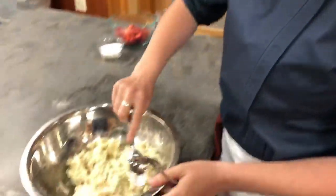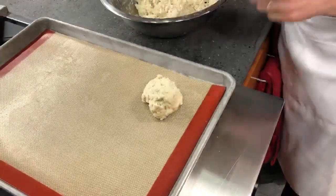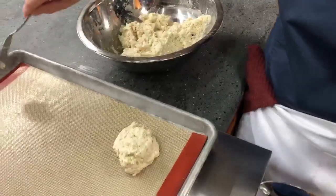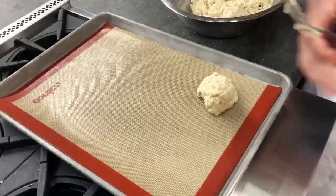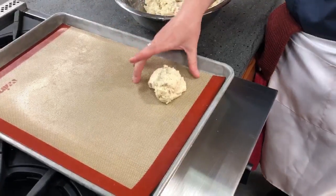Instead of rolling these out with a rolling pin, we're going to do a drop biscuit — it's nice, simple, and looks rustic. Use two teaspoons to scoop the biscuit dough and drop it onto the tray. This recipe makes eight biscuits. Once they're spread out evenly, bake in a 425-degree oven for 12 to 15 minutes until golden brown on the outside and light and fluffy on the inside. Always line your sheet pan with a silicone mat, parchment paper, or aluminum foil to prevent sticking.